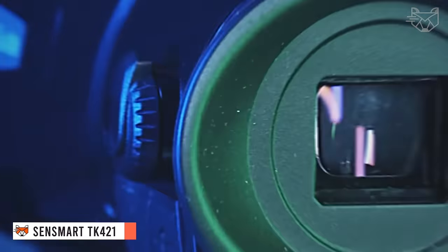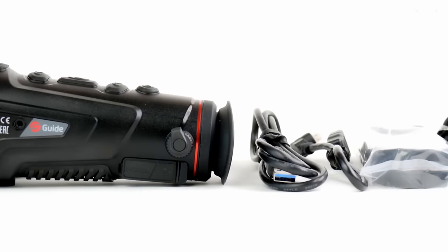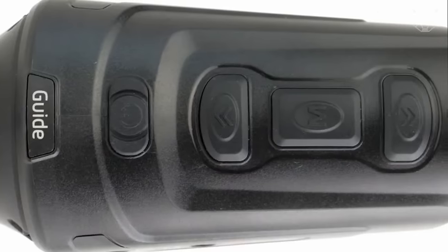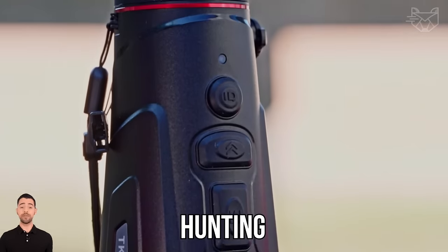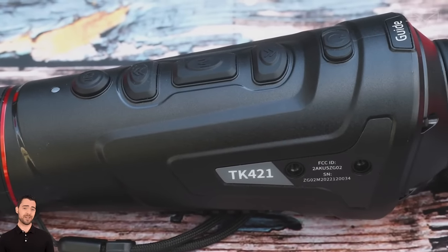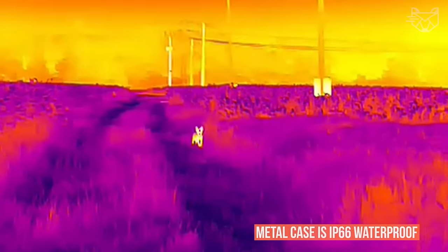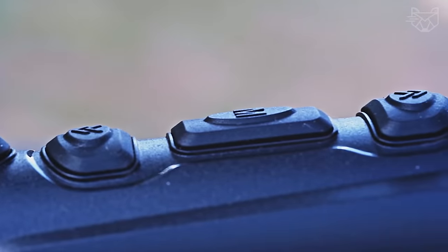Sensmart TK421 is a thermal imaging monocular for night hunting that features a 400x300 resolution sensor with 17 nm pixel pitch, providing a clear thermal image in all lighting conditions. With a high refresh rate of 50 Hz and a detection range of 1.7 to 6.8x zoom, PureIR's adaptive dynamic filtering algorithm provides clear images even in challenging scenes, making it ideal for hunting, surveillance, or outdoor research. The TK421 is compact and ergonomic, optimized for easy carrying and extended use. Its newly designed patented metal case is IP66 waterproof, ensuring reliable performance in harsh weather conditions. Equipped with a rugged rechargeable battery, it can be used continuously for up to five hours and can withstand drops of up to 3.2 feet.